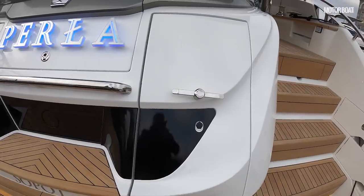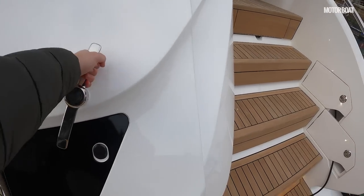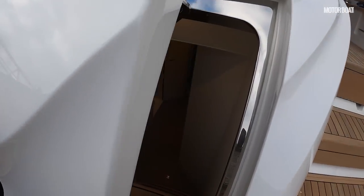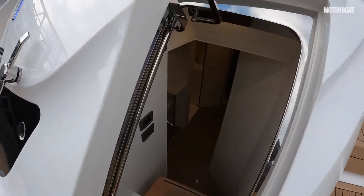To starboard, this is where you find access to the crew space. And I think this is the first major surprise on this boat, because for an 80-footer it's really quite generous.